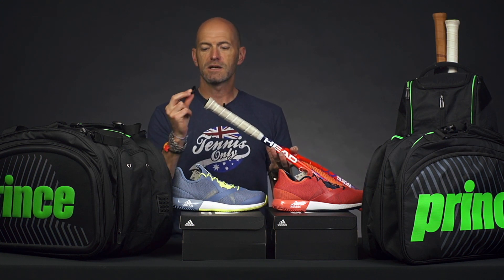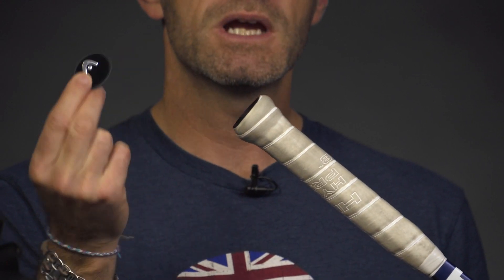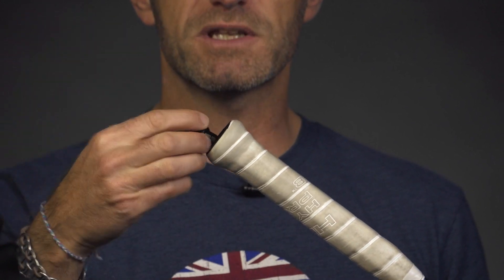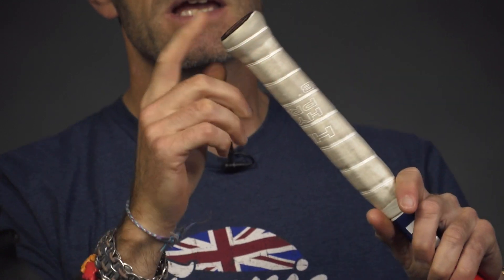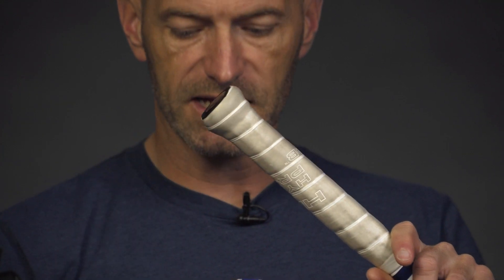When you take the stock trapdoor-style butt cap piece out, it's got a little bit of weight to it that's engineered into the racket. When you put the sensor in, it just goes right in its place and pops right in — pretty easy to put in. The spec of the racket doesn't change because the sensor weighs exactly the same as that trapdoor piece that comes out of the butt cap.